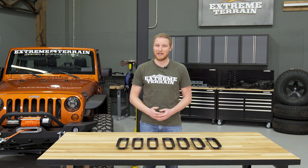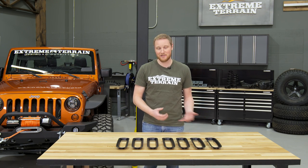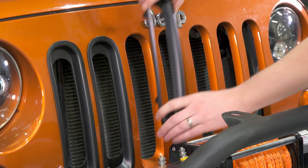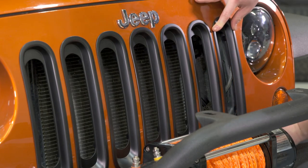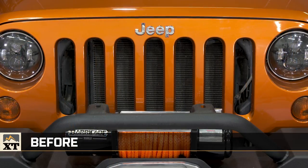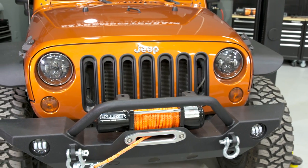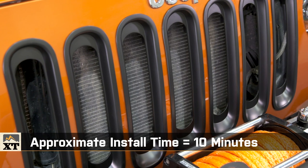These are designed to just snap into place, and I can't think of a mod I've done to a Jeep that installs any easier than these do. You just walk up to the Jeep, make sure you have the side of the insert with the two tabs facing toward the bottom, and you push it into place. You don't even need to remove the grille to get these installed. There's no tape, no drilling, no bolts — they literally just snap into place.